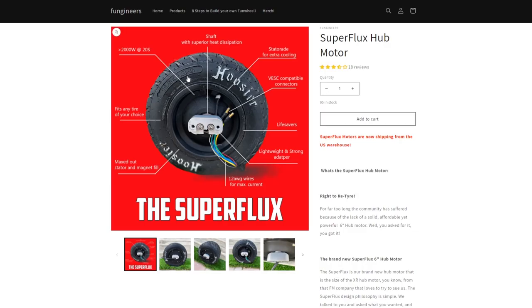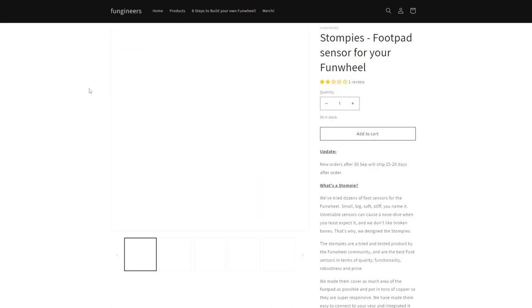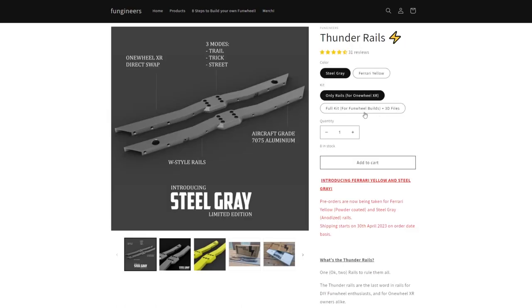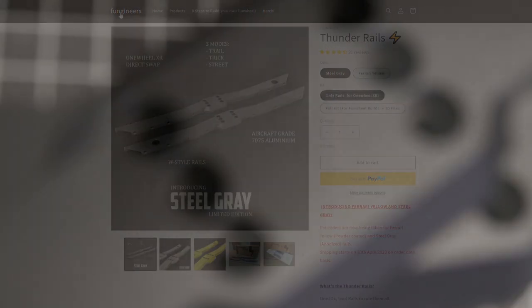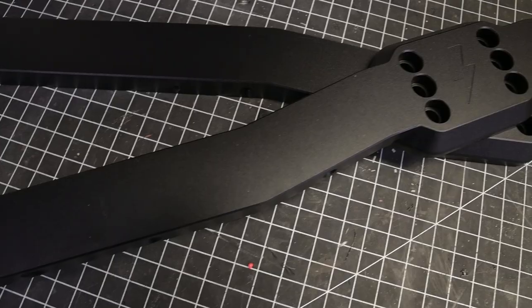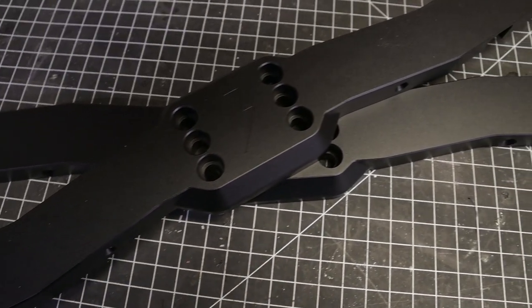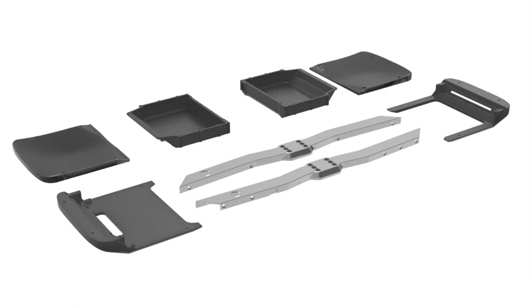If you're looking to build your own DIY Onewheel, Fungineers supplies the Superflux motor, the Stompy's footpad sensor, the Thunder rails and the PCB battery. The Superflux motor, Stompy's sensors and Thunder rails are all used in this build. The Thunder rails are a super versatile rail system with adjustable ride height, distinctive nose and tail cam, and compatibility with Future Motion parts such as controller and battery boxes, bumpers and footpads.